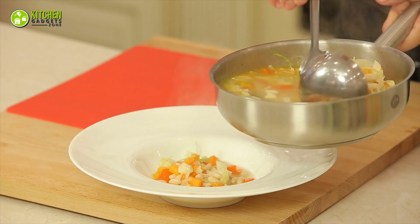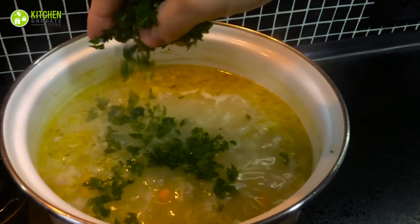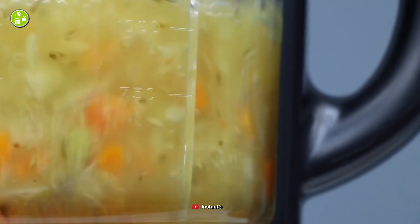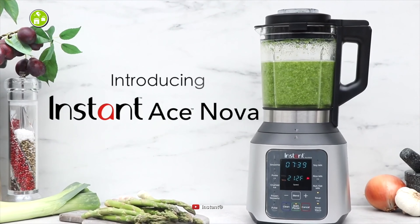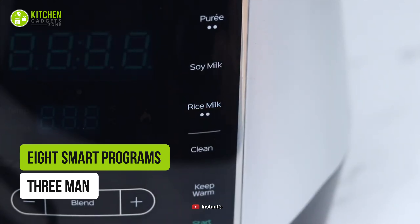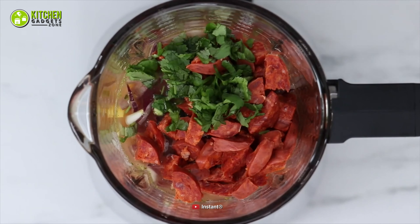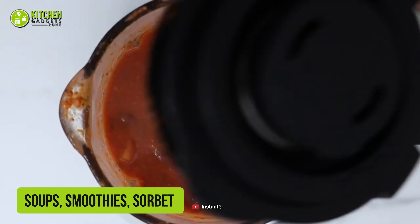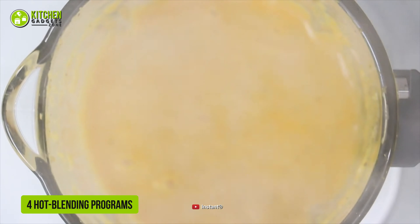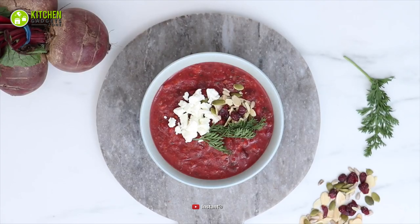Winter is the best time to enjoy hearty soups. To make perfect soup in the best way, check out the best soup maker from our list today: the Instant Pot Ace Nova Cooking Blender. It comes with 8 smart programs and 3 manual speed settings so you can crush, grind, and blend ingredients to prepare your favorite soups, smoothies, sorbet, and more. Its 4 hot blending programs turn your fresh ingredients into chunky soups, smooth purees, sauces, and more.